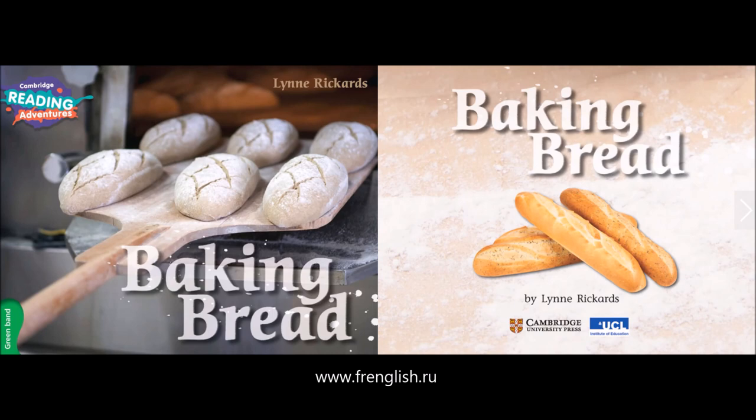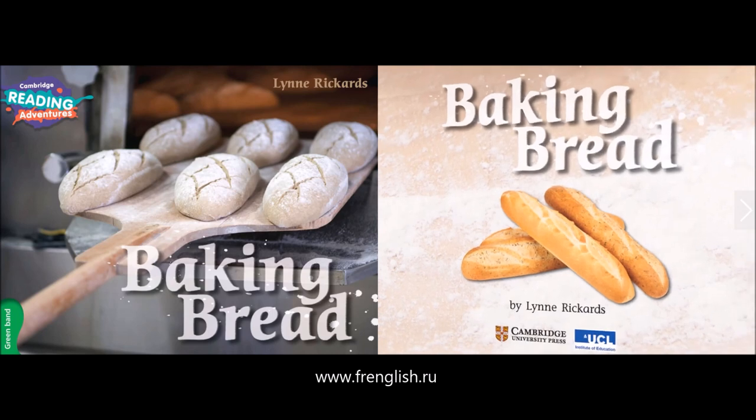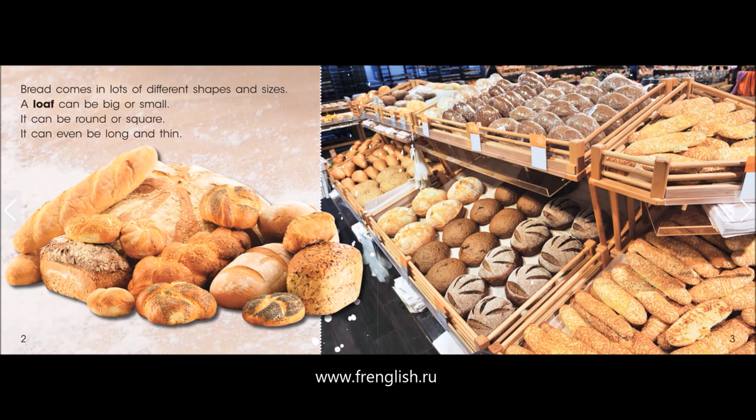Baking Bread by Lynn Rickards. Bread comes in lots of different shapes and sizes. A loaf can be big or small. It can be round or square. It can even be long and thin.